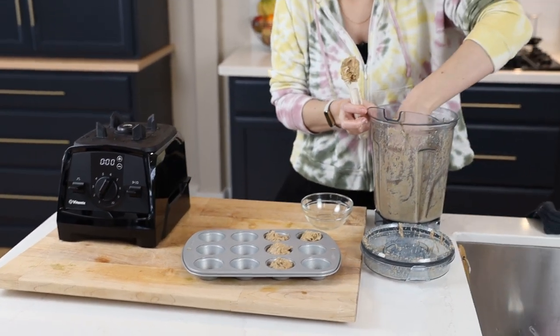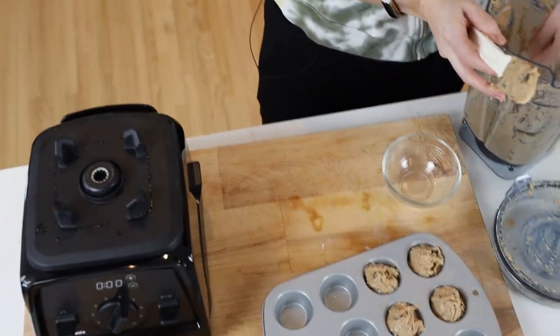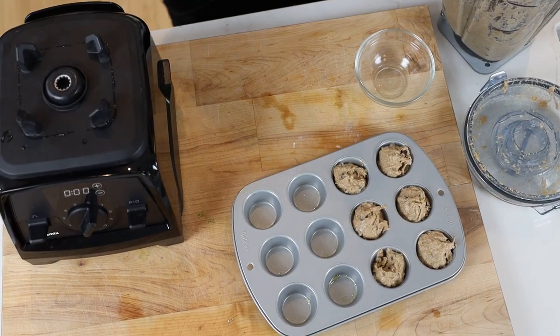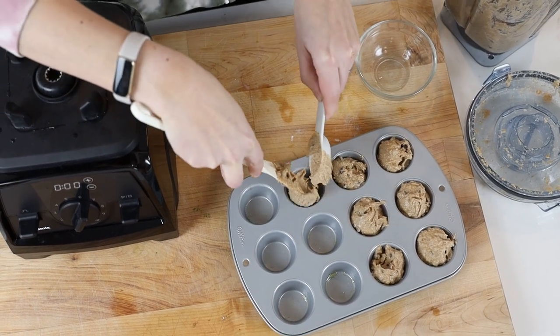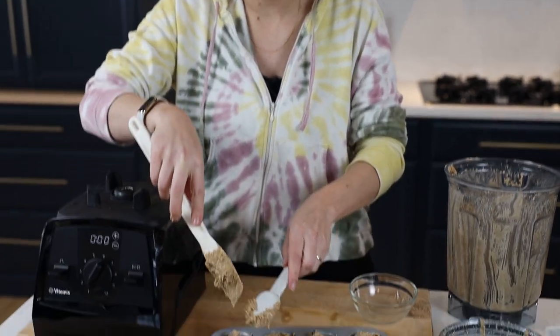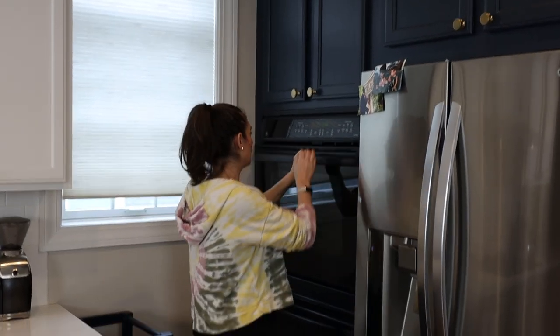I'm using a mini muffin tin that I greased. If you're whole-food plant-based or don't want to use extra oil, you can line it with mini muffin papers. I'm filling them pretty high — they do rise really well, but I like the way they look filled up. I tried filling them just two-thirds of the way and they weren't as full-looking and pretty. I like to pack these in a Tupperware and bring them in the car for school pickup. This is making-time-for-health's blender recipe; the original will live on our site.